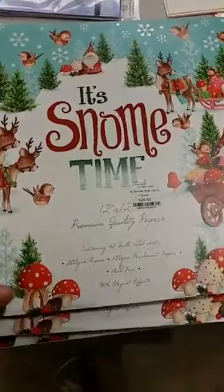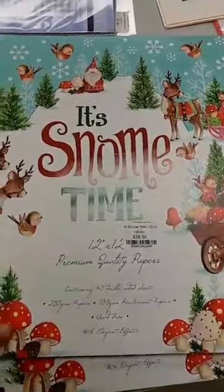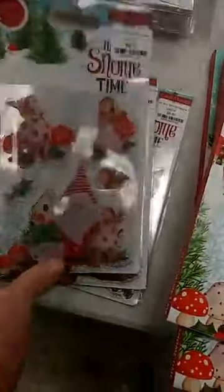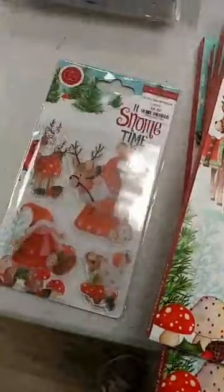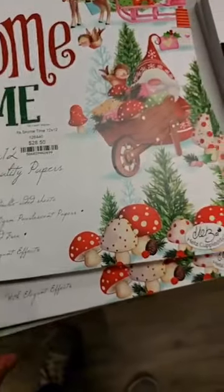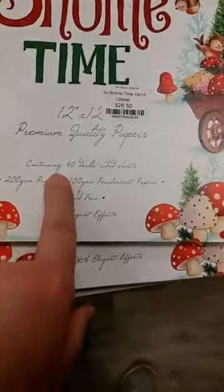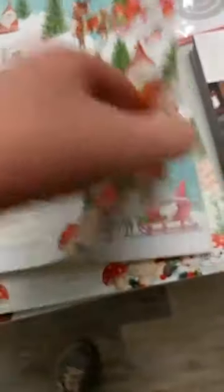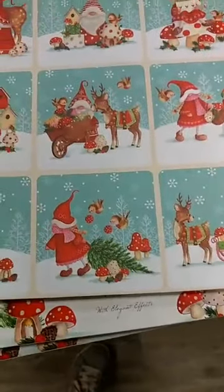The first thing I wanted to show you is the Kraft Consortium paper pad for 'It's Snow Time.' If you saw our video last week we got in the stamps that go with this paper pad, and this week we were able to get the paper in. This is great — it is 12 by 12 paper, it is super high quality, and you get 40 sheets. If you work out the pricing, that is like 70-some cents a sheet.